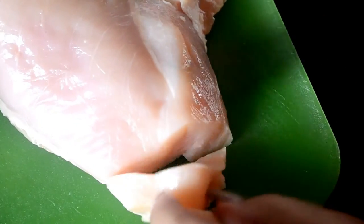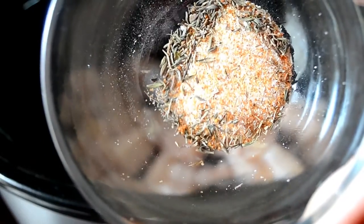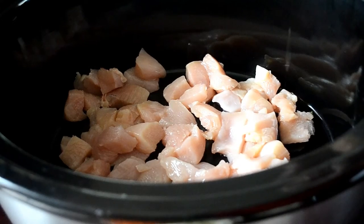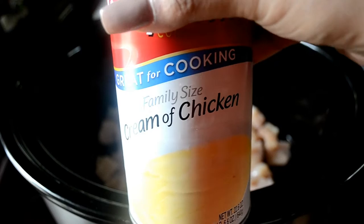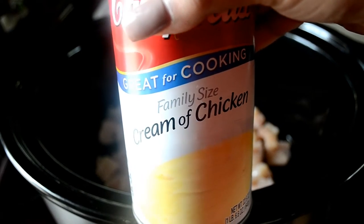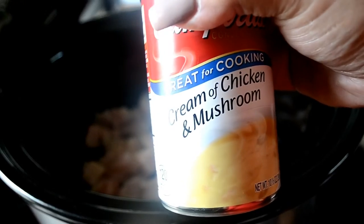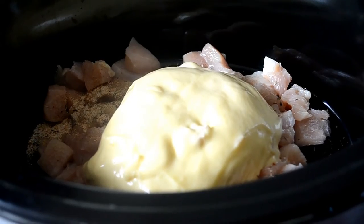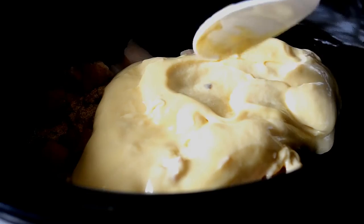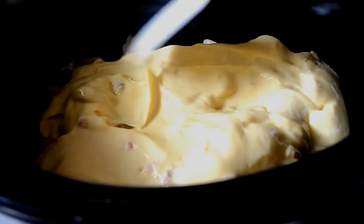I'm going to slice it up into cubes — make them as big or as small as you'd like — and put them in the pot. Now my seasoning blend: I'll put everything that's in this little dish, link in the description box. Spread it over the chicken, and add a family size can of cream of chicken and a can of cream of chicken and mushroom. Let's dump that in. I'm just trying to spread the soup a little more evenly over the chicken without stirring it — I want to keep that chicken at the bottom.